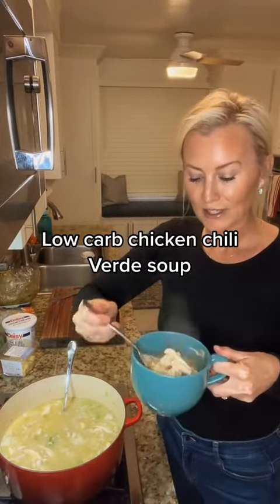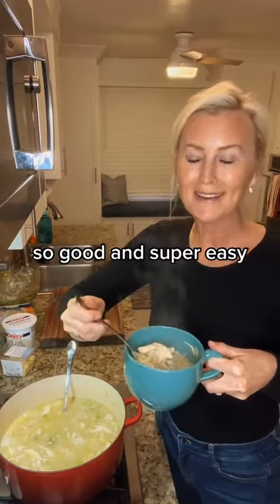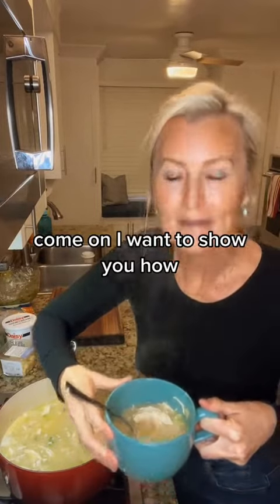Low-carb chicken chili verde soup. So good and super easy. Come on, I'm going to show you how.